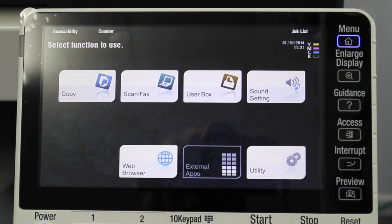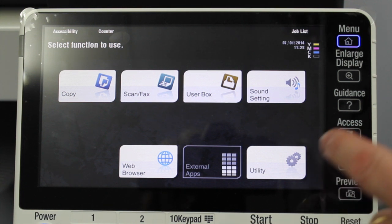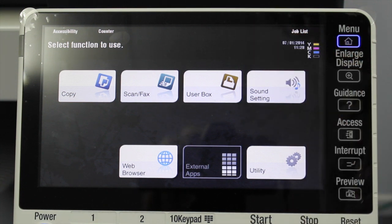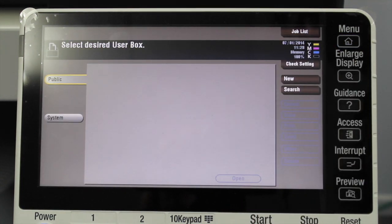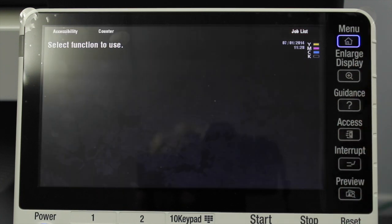So this is what the home screen looks like when the machine is brand new out of the box. If I press the user box button here, you can see that the screen is basically empty — there's no user box there, so there's nowhere to actually store the documents. I'll go back to the main menu.